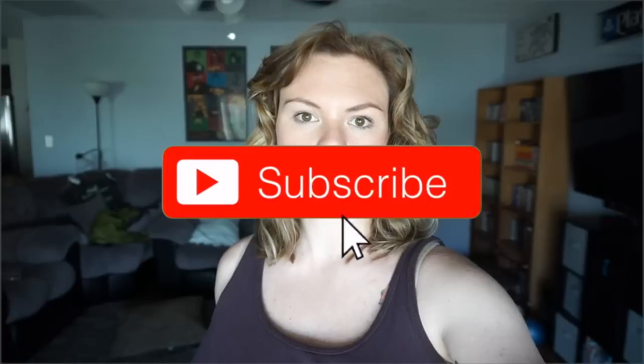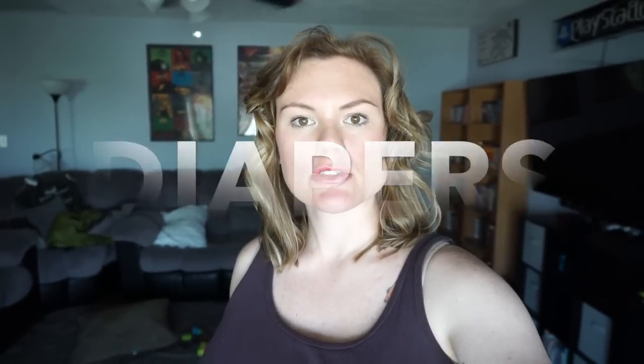Hello, welcome to my channel. If you're new, please consider subscribing. I post a couple different videos each week. I do local reviews and cleaning videos. In today's video, I'm going to go over cloth diapers 101. I'm going to show you just the basic information that you need to know to get started with cloth diapers for your baby today.